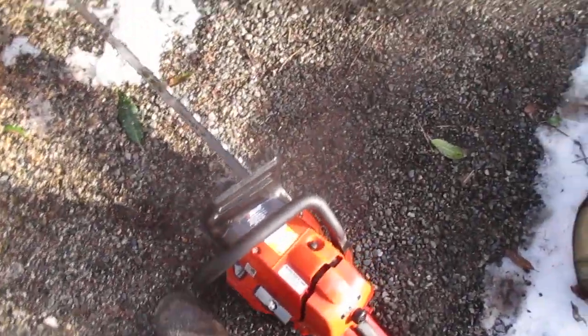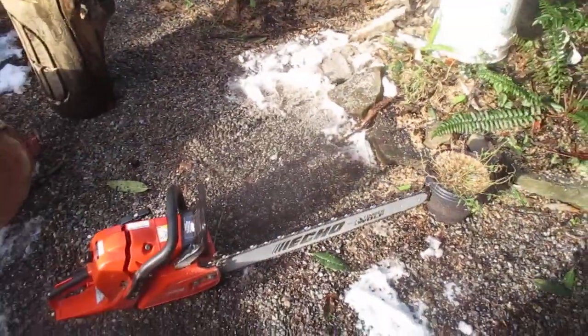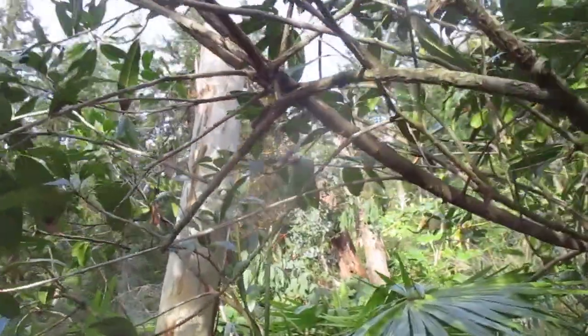Gotta love the Timber Wolf, folks — CS 590 — doing some more work for us there. I love that chainsaw, it's great. All right, thanks for watching. Stay tuned. Cheers.